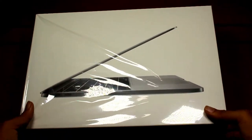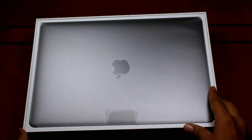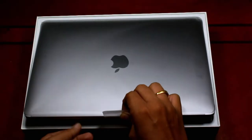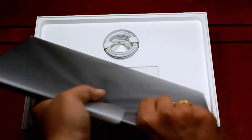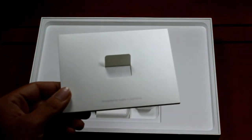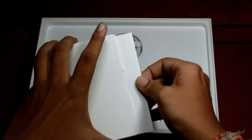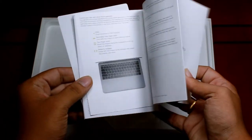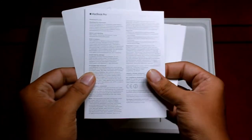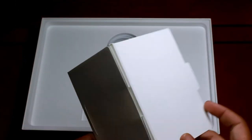Let's unbox it! Opening up the box, you get the device itself — the MacBook Pro. Taking it off — oh my god, how slim and sleek this is, and it is very very weightless to hold. Let me keep it aside. Here we go — some leaflets. You get user manuals, warranty documents, and some stickers as well.